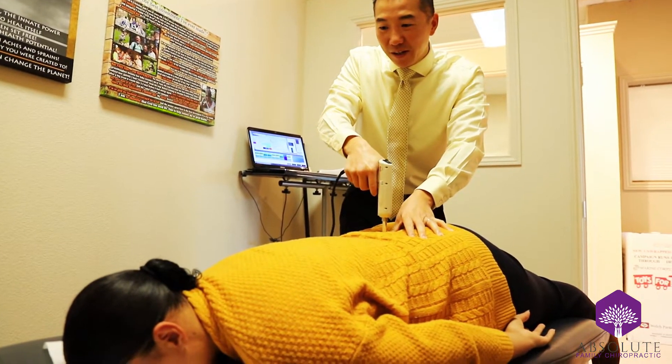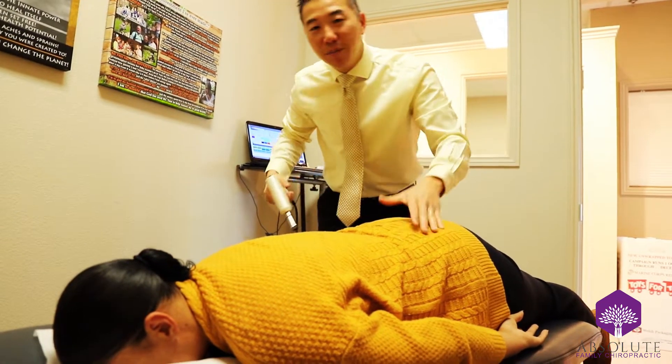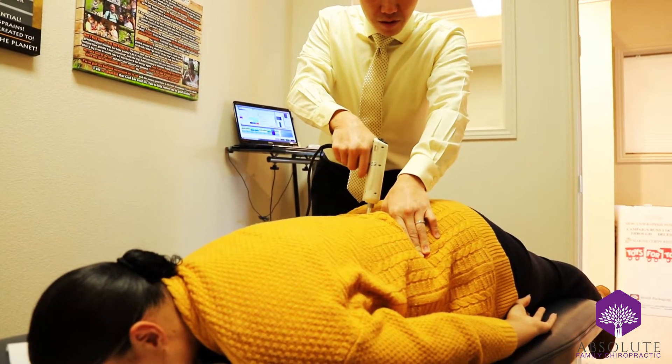Just on the neck, yes. Okay, here we go. How's that pressure? Good. Here we go — you'll notice that the multiple pulses allows the adjustment to go deeper. Take a deep breath in and breathe out slowly.